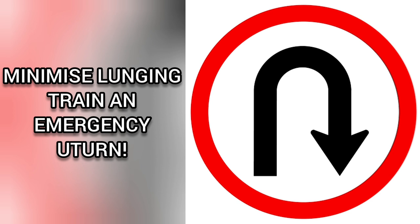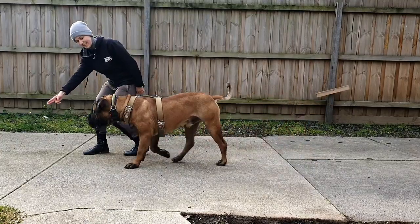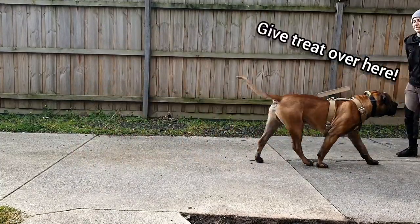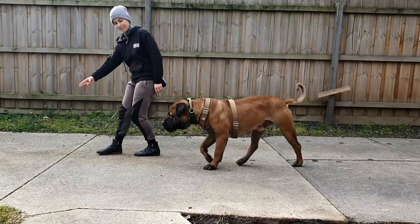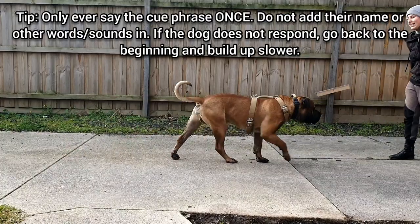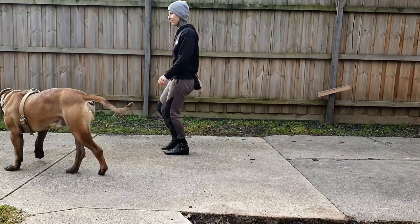To minimize needing physical management, train a U-turn. Using a treat, or in Dave's case a hand target, walk forward with your dog and then show them your hand next to their face. When they automatically turn their head to check it out, verbally mark 'yes' and quickly walk backwards to give them their reward a few steps behind. Perform this faster and faster and slowly fade out the hand cue. Keep this game light and fun and make sure that you do it in a low distraction environment off leash. Add a verbal cue such as 'Let's go.'